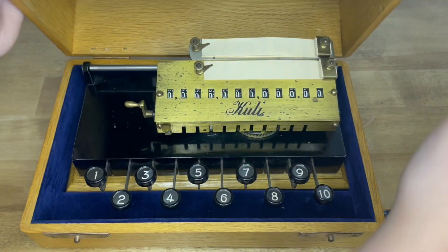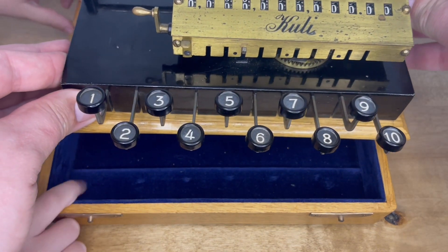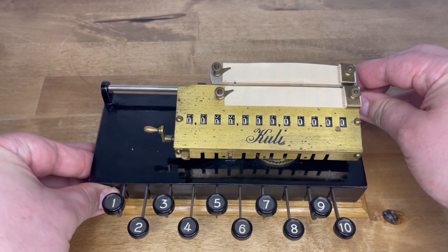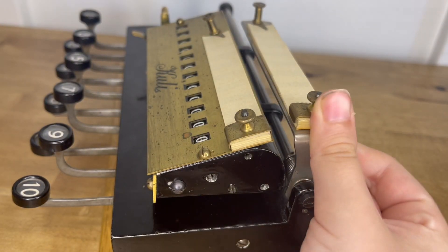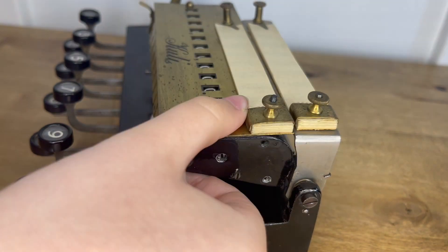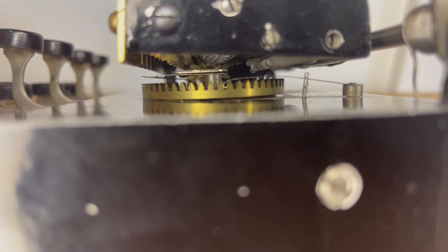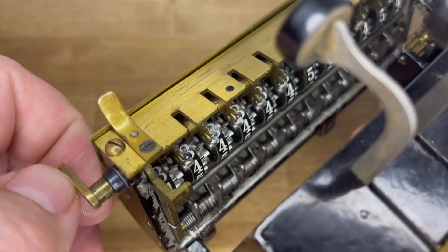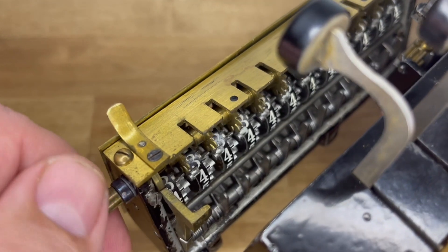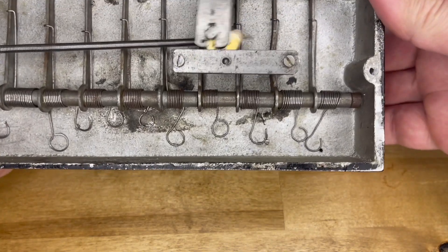So this is my Cooley. The Cooley, like the Addix, was primarily a column adding machine, although the Cooley is more sophisticated than the Addix. It has a shiftable carriage, and in that fashion columns of multiple big numbers can be added, but also that shiftable carriage allowed the Cooley to multiply. On the inside, you'll notice the same tooth rack as the Addix.